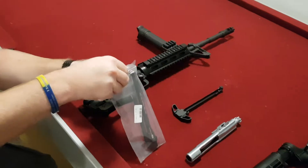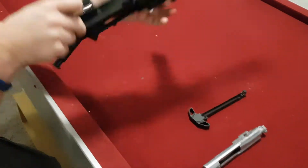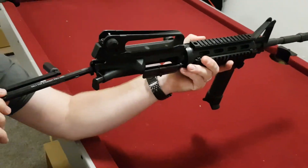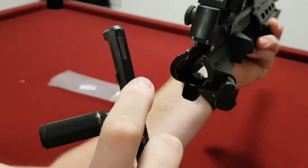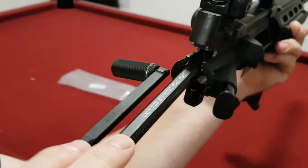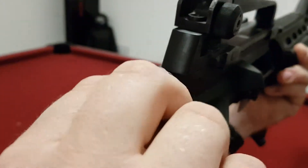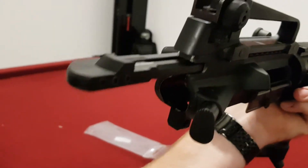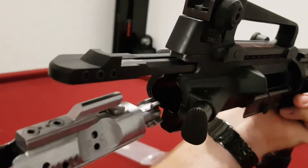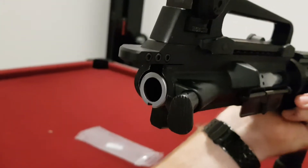Then take the new charge handle — it's basically the same process in reverse. Slide it in; it won't go straight in because of the divots on either side of the charge handle, so it needs to go in at an angle until it slots into its rail. Then make sure it can slide all the way forward and back unhindered. Then take the bolt, make sure it's all the way forward, and slide both pieces in together.